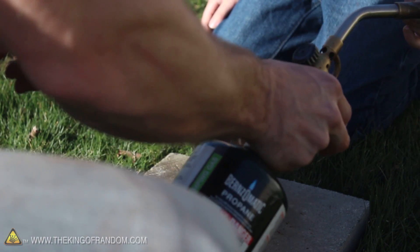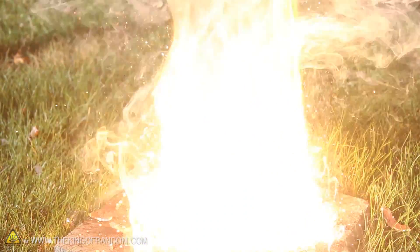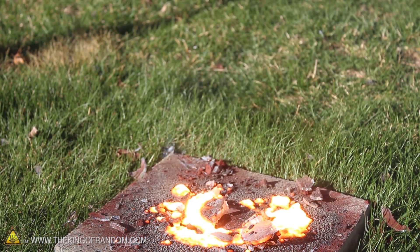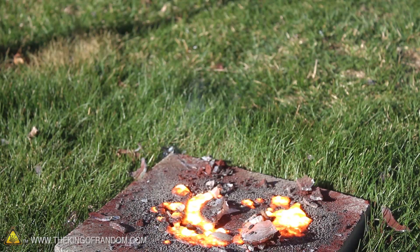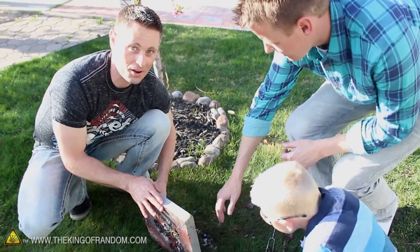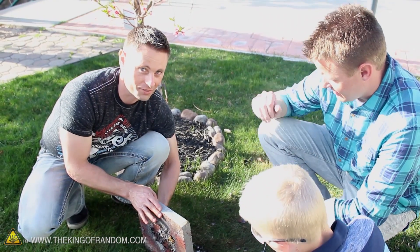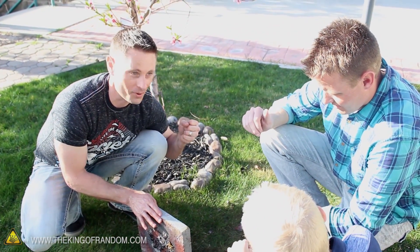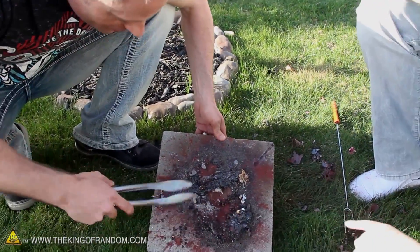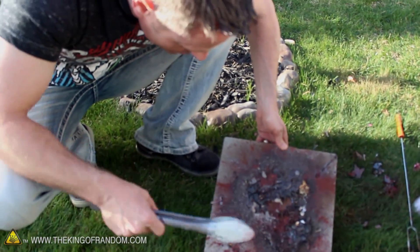Here we go again. There's a burning glass. I kind of screwed up the shot. Check this out — feel that on the back. It's been about 10 minutes since we lit it and it is still very, very warm — like you can't even hold your hand on it without pulling it away. Look at this — the glass is melted. That is a piece of glass and it's welded straight to the concrete.